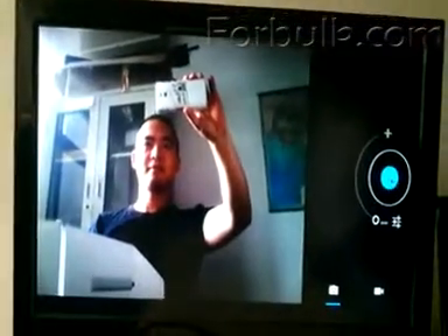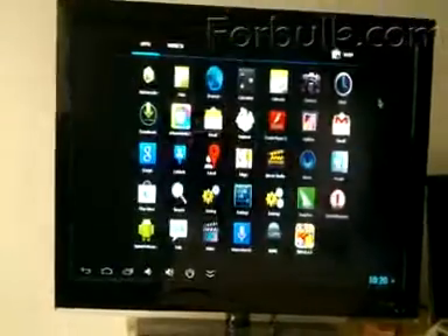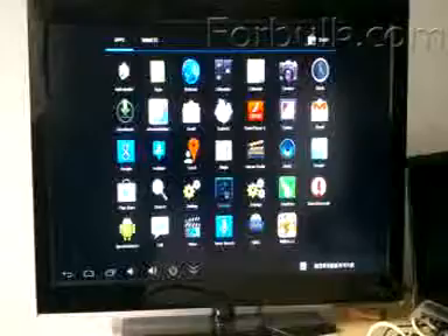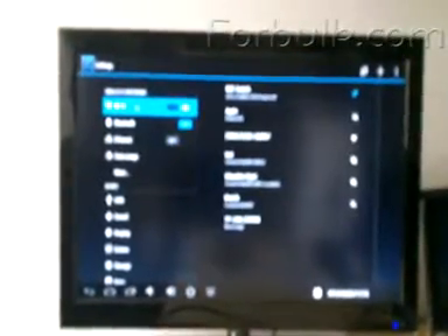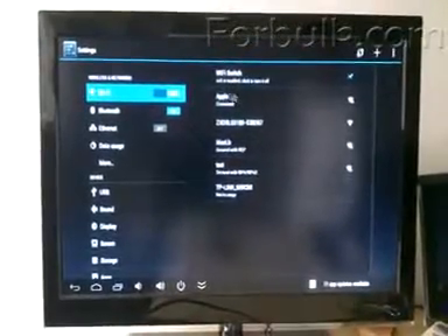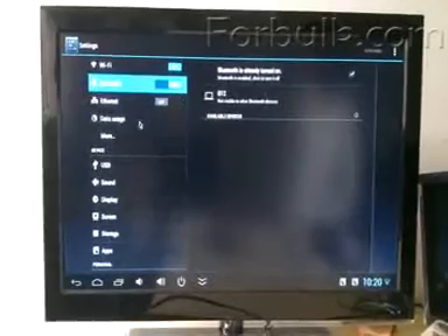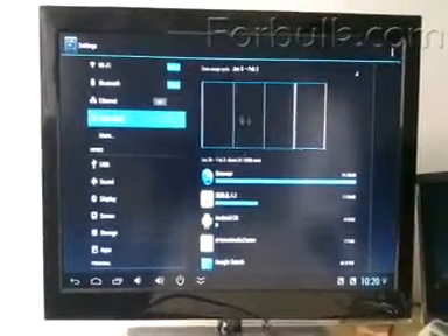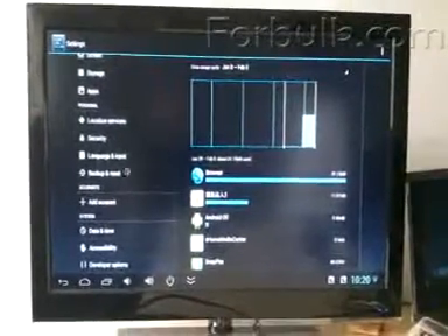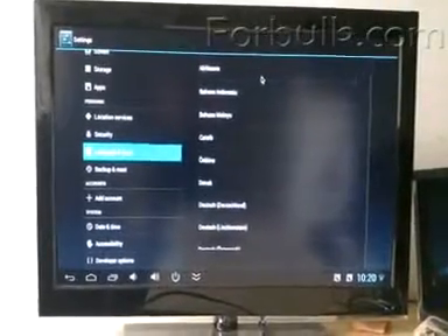Let's see other information about this U2C. Let's go to the settings. Let's see the Wi-Fi — it connects very well, stable, and works well — and Bluetooth, and data usage. Let's see the language settings.